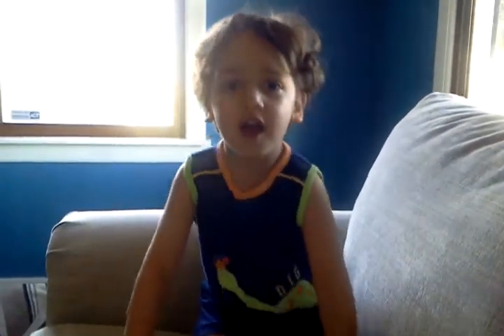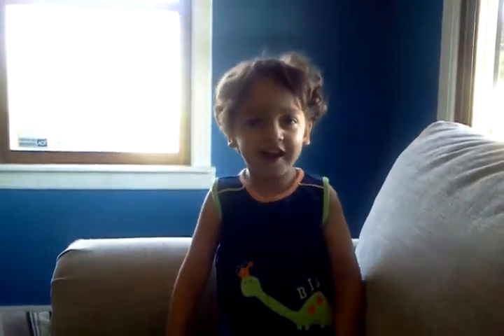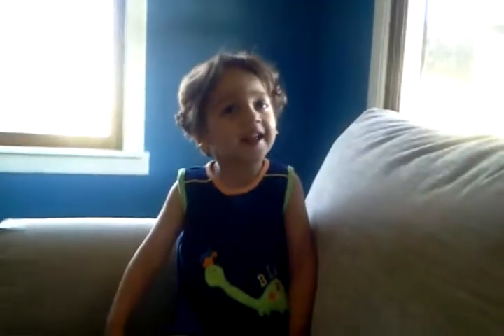Say hi, Aunt Donna. Hi, Aunt Donna. I'm going to open your present. I'll open your present.